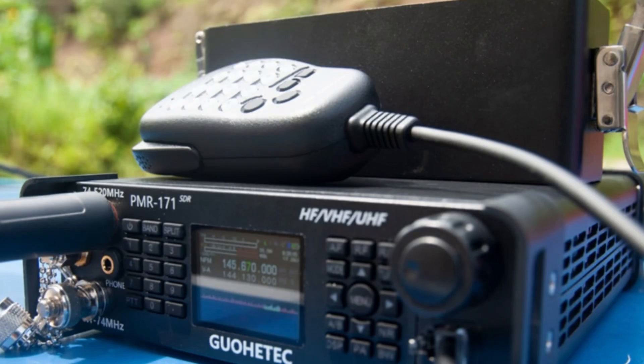I've always wished that there was a 20-watt man-packed type radio. I wish Xiegu made one, but they don't. I love my G90, but I wish that came in a compact version with a battery. There is a builder that has one out there that I am eyeballing big time. So I want to just do a little practice today, a little practice run.